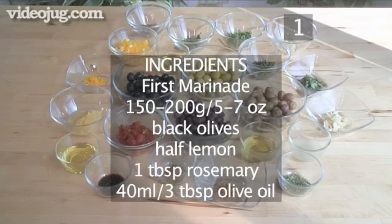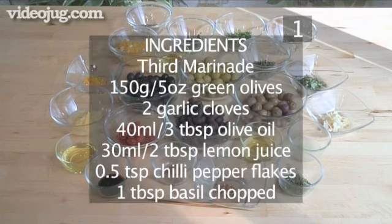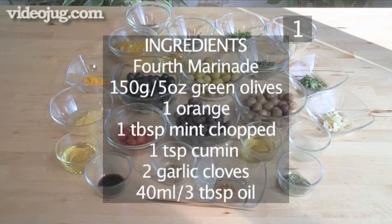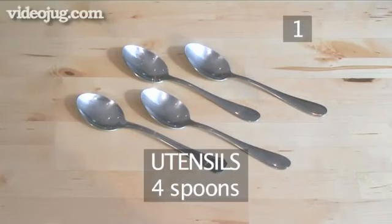And here is a quick summary of the ingredients in a handy list. You will also need the following utensils: 4 spoons.